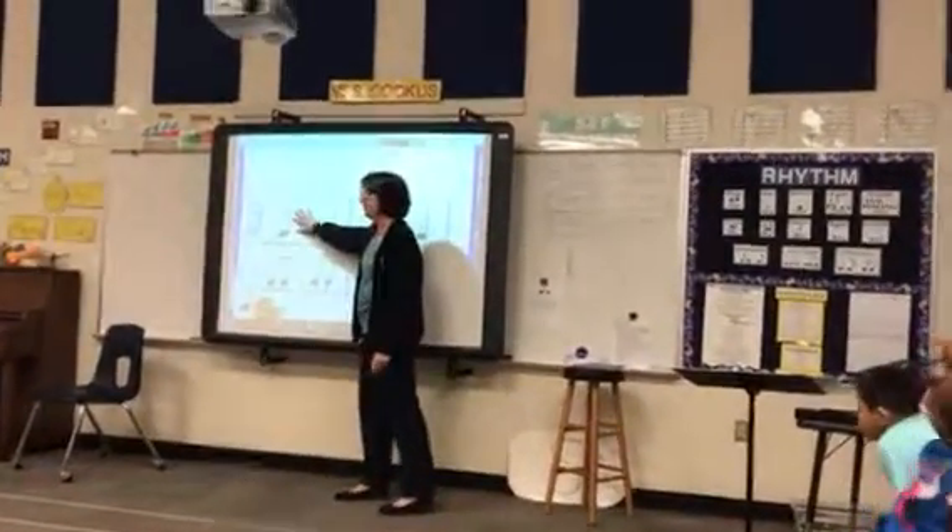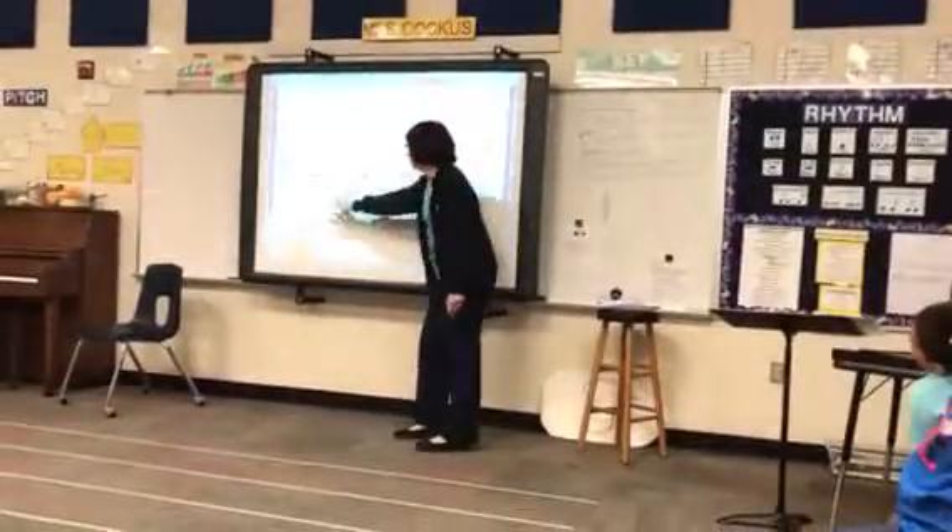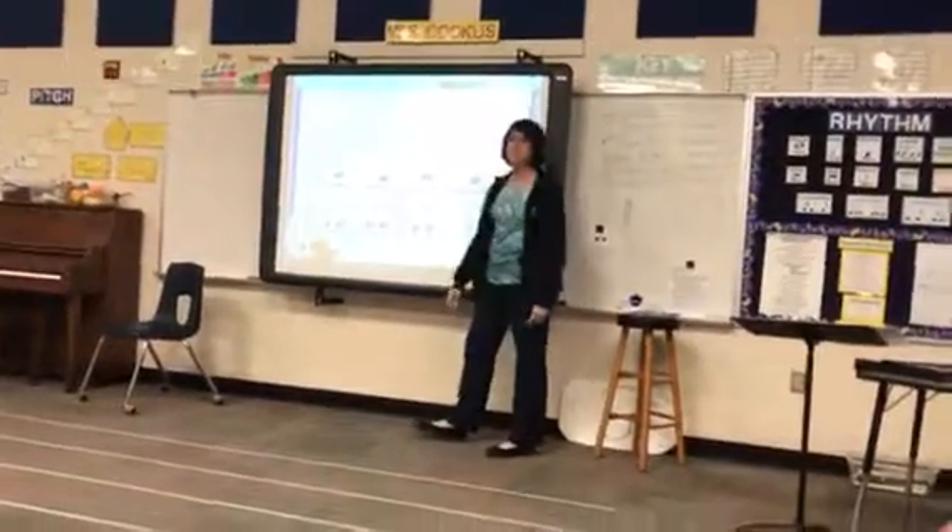Somebody say measure one. Measure one, measure two, measure three, measure four. You are so brilliant.